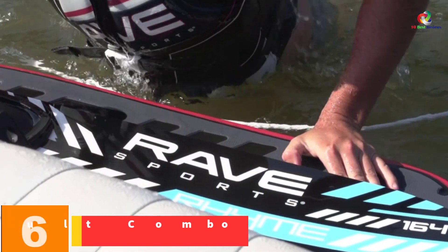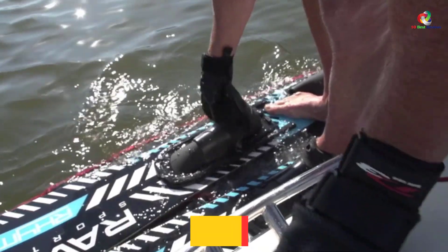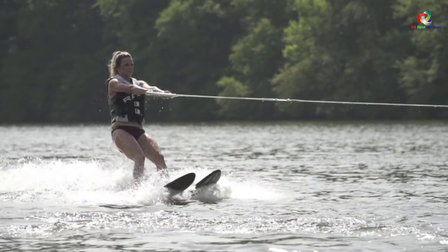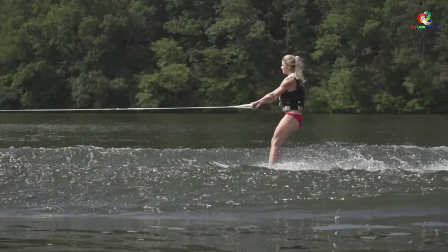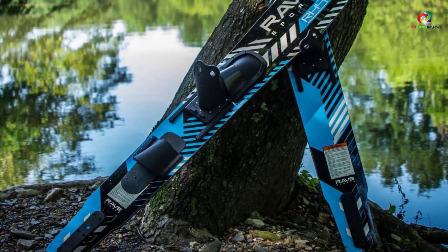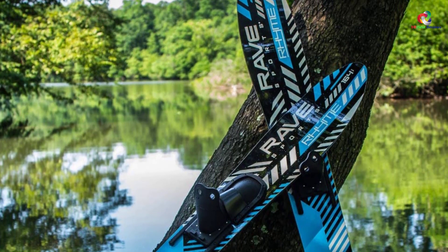At number 6, we have the Rave Sports Rhyme Adult Combo Water Skis. Rave Sports introduces a stable and powerful water ski that makes deep water skiing and planing easier for beginners. It features a wider body shape for optimum stability, effortless curving turns, and deep water starts. The extra surface area ensures more lift and less drag, helping bigger skiers get on the plane effortlessly. The extra-large shape requires minimal horsepower to get into the skis and is perfect for beginners at resorts, camps, and family outings.